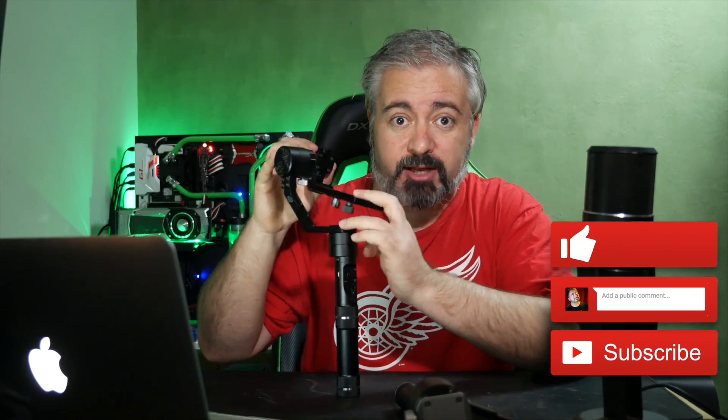Zhiyun also made this, which is a baby brother to that — basically a little bit smaller, a little bit more compact. It will not do DSLRs like the big guy does, but it is probably the most practical option for most of you out there if you, like me, shoot with smaller cameras. This is the Zhiyun Crane M, and it is my new favourite. This is the one that is in my bag from now on when I go shoot events. Some of you may have seen me with it shooting at PAX Australia late last year.